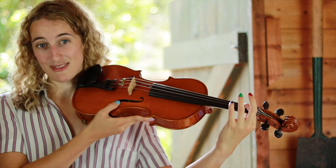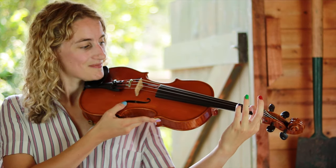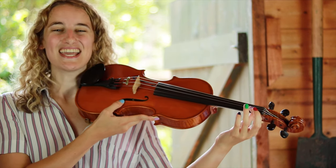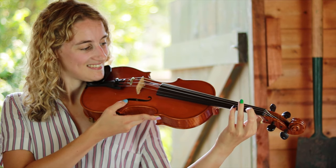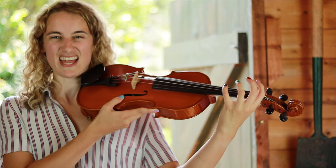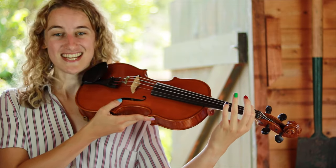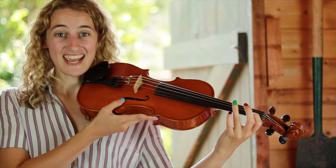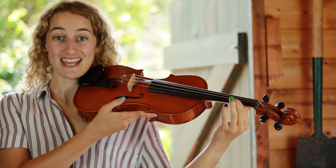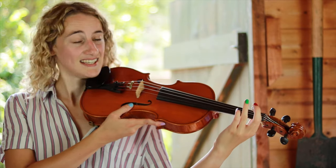Now let's try the same thing on D. Now A. And now E. Let's go the other way, starting from the top to the bottom: E, A, D, and G.